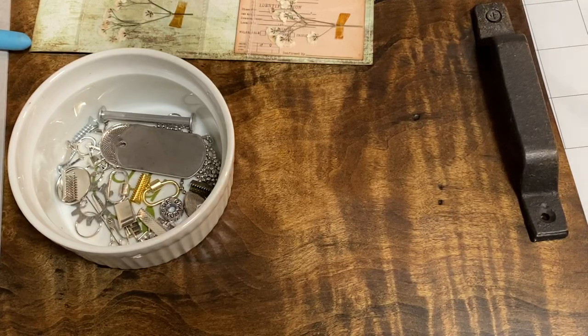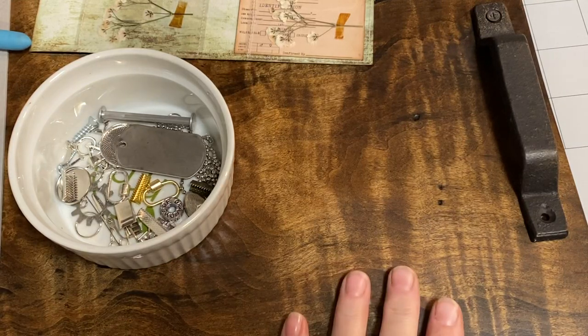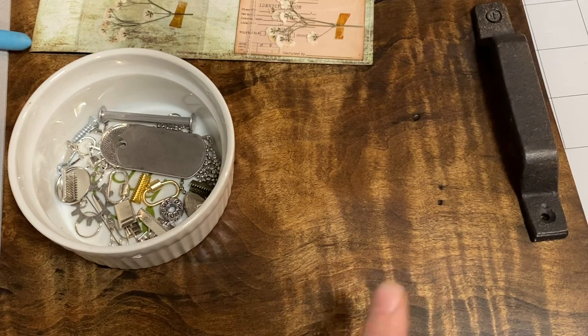Hi, I'm Cori. Welcome to Creating with Scraps. I wanted to share something that I recently learned and discovered with you because it has cool applications for junk journalers and paper crafters alike.